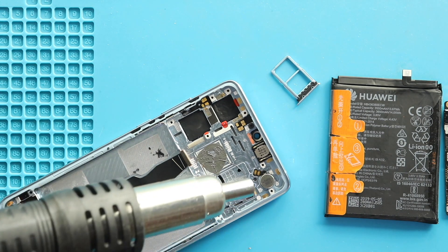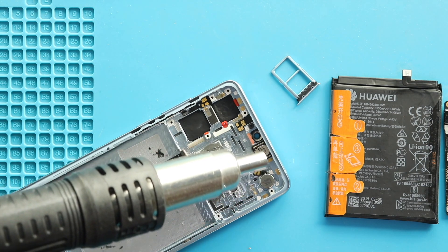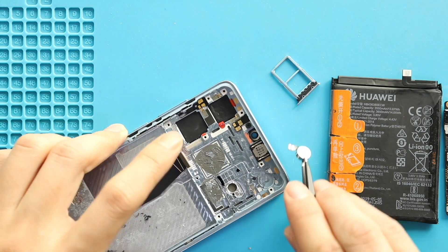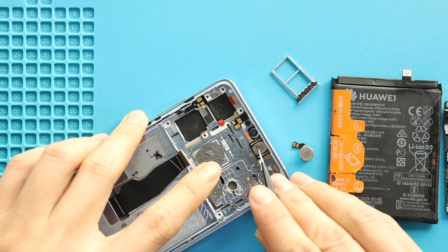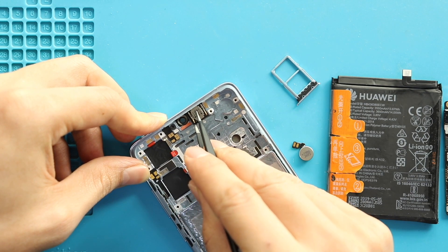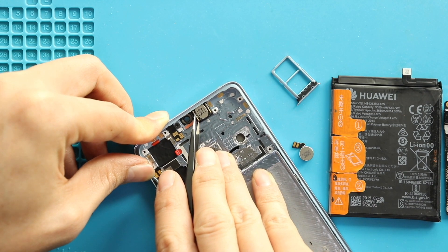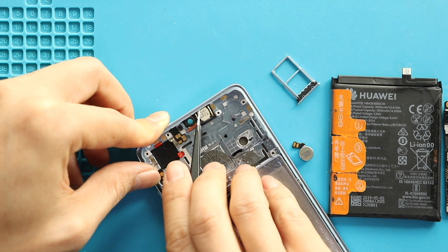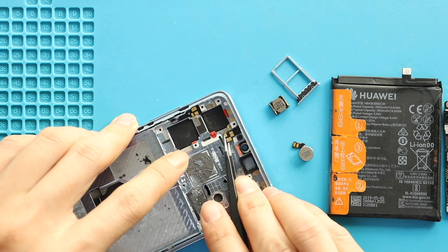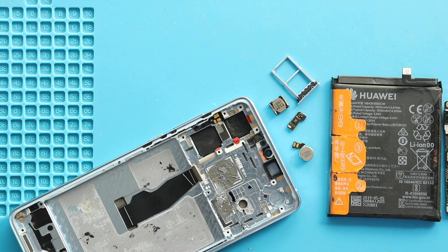Next, apply some heat to take out the vibrator motor and the earpiece. Be gentle in this process. Next, take out the sensor flex. Next, take out the button flex. Be extremely gentle when you are cutting the adhesive.